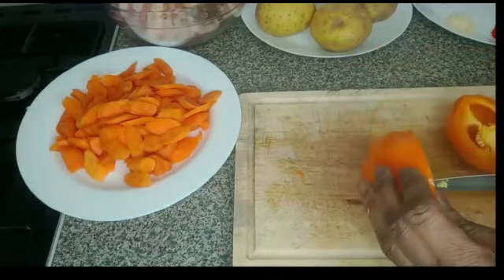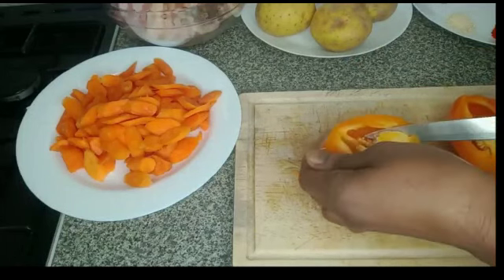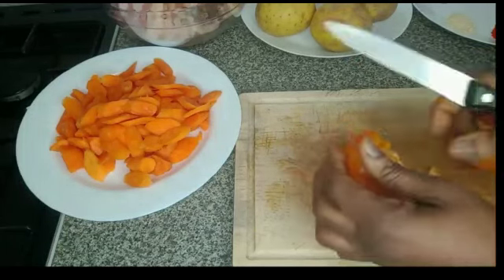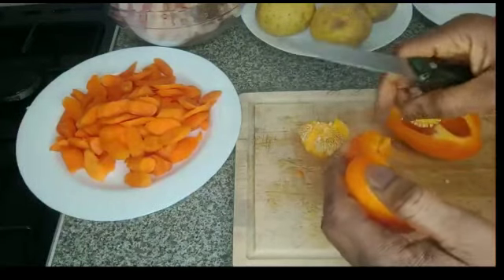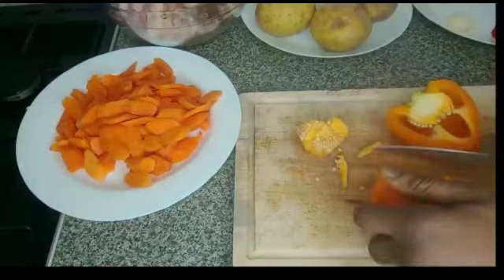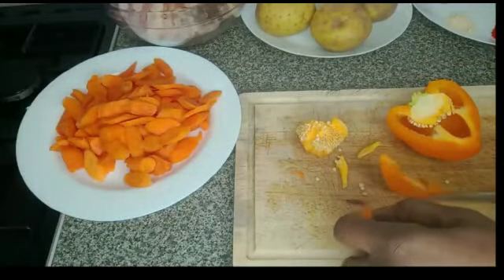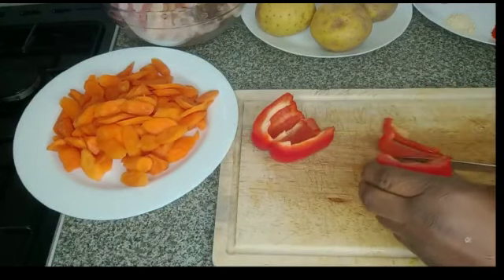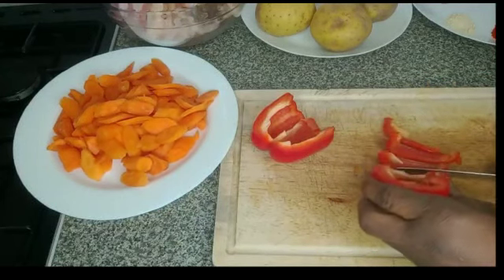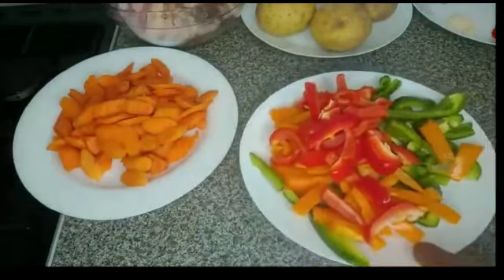Now I'm going to cut the carrot better. That is the bell pepper, finish cutting it. I will set it aside.